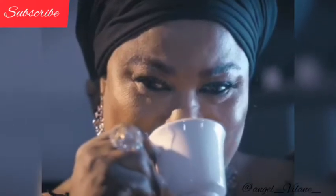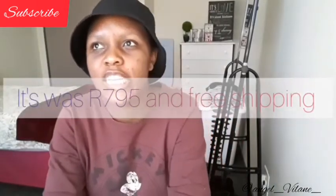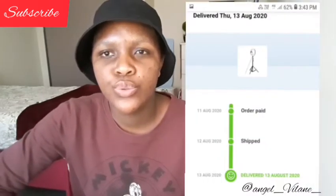Y'all are not ready! Thank you for watching me unbox my first ring light and do my first unboxing video. I hope you subscribed and liked this video. You're probably wondering how much it was and how long it took to arrive — it was 795 rand and it took about two to thirty days for it to arrive.